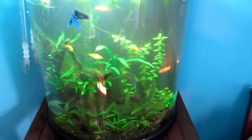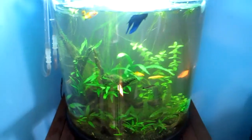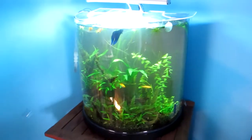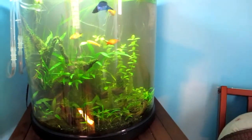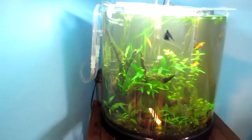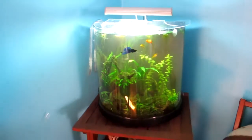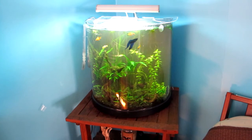Excuse the cloudiness — it's extremely cloudy right now, I just turned the filter on. Sorry about the reflection. It's looking a lot better. That's it guys, beta loves it.